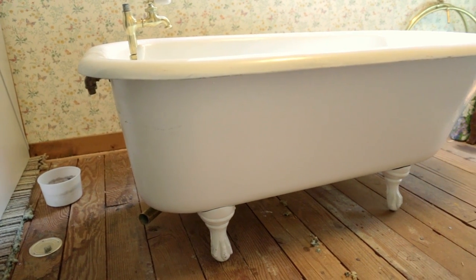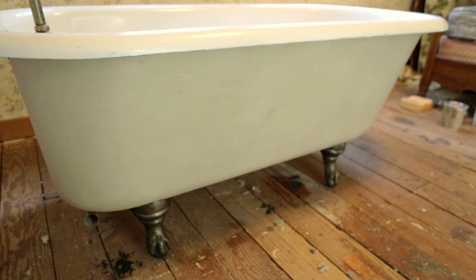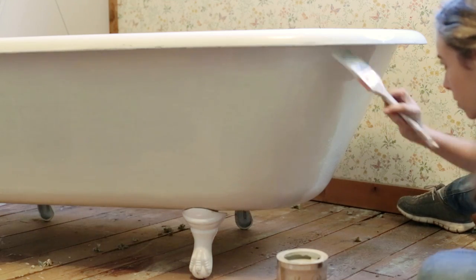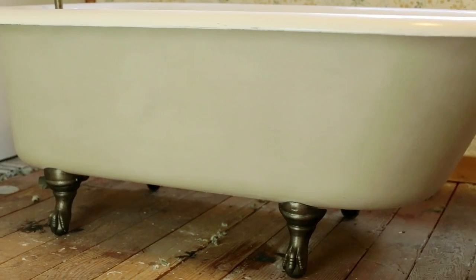Hey guys, today I'm looking forward to sharing how I gave my plain white clawfoot tub a dramatic and unique transformation with the help of Maison Blanche. This has been the most enjoyable makeover I've done in a long time, and I can't wait to show you how easy it is to recreate this look.